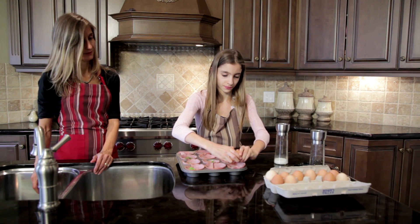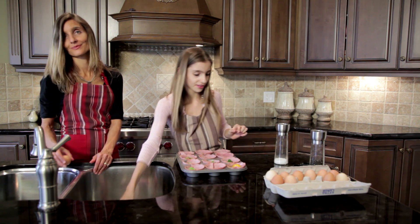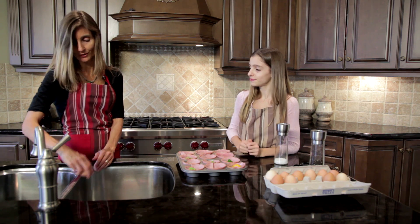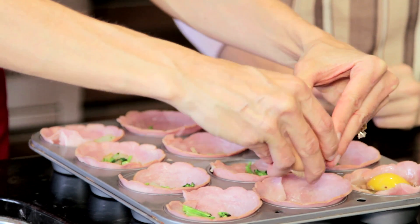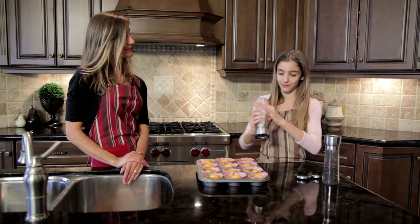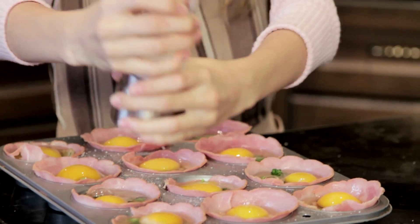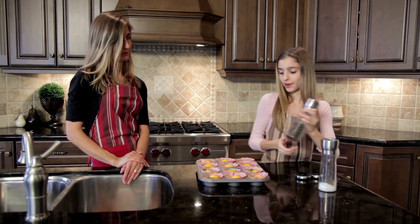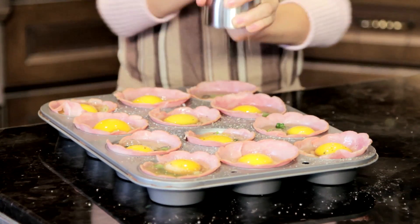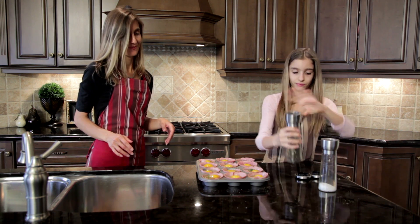The next step is to crack the eggs. Now I'm going to put a little salt and pepper over them. One of those peppers gives it a little flavor. And if you don't like pepper, you don't have to add any.